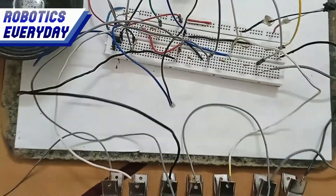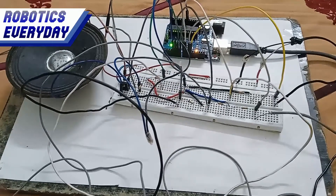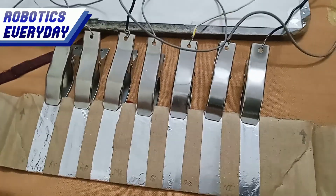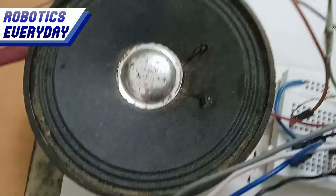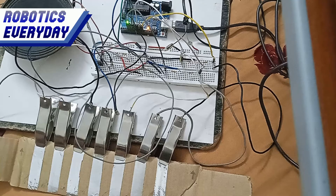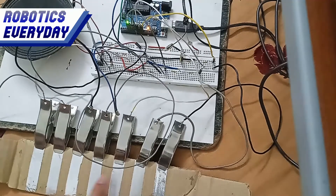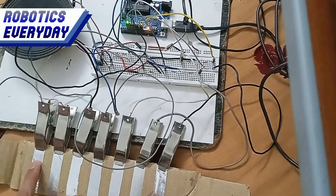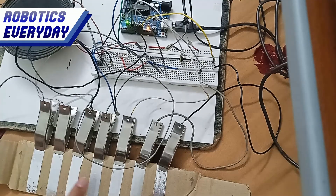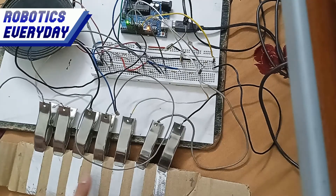All the components are now connected and the setup is ready to be tested. Let's test the speaker by playing an automatic tone. Our speaker is working fine. Now we will test the touch sensors by trying touching different touch points. Yes, everything is working fine.